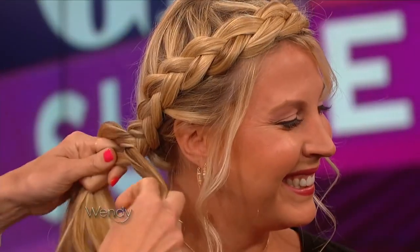Anybody honestly can learn, because it's really simple. Then you're completing the braid all the way down to the bottom. Put some flowers in here — get ready for the summer! If you're going to a wedding or an event, this look is perfect.